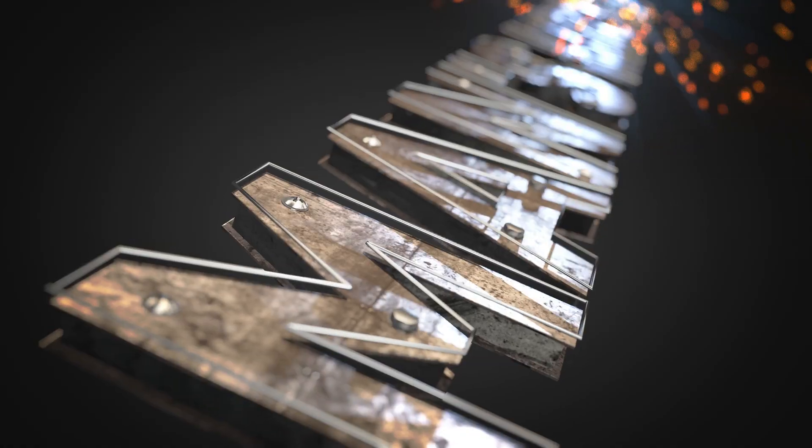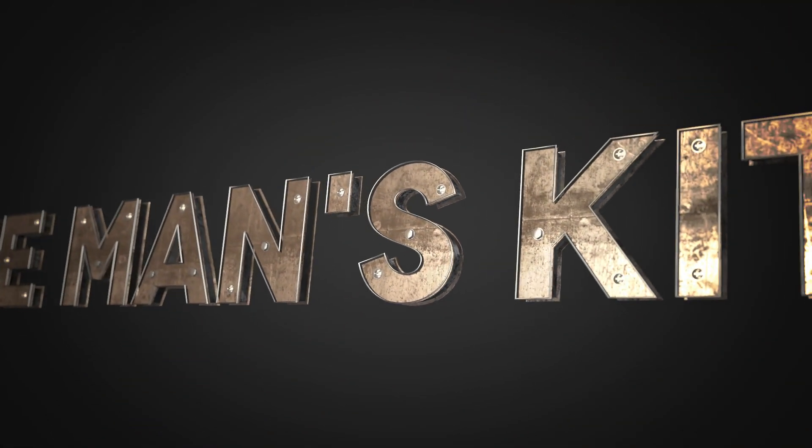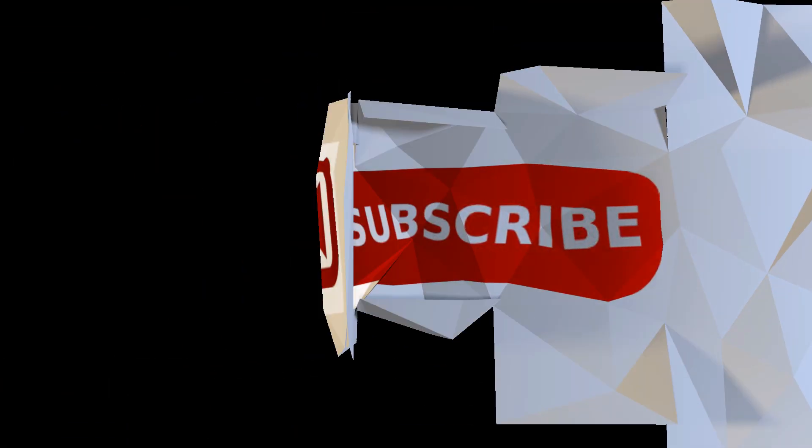Hello everyone and welcome back to the Man's Kitchen. I'm your host James the Food Man, and today we're gonna make a big, very simple sweet dessert. I'll show you how to do it right after this.